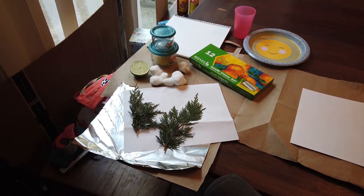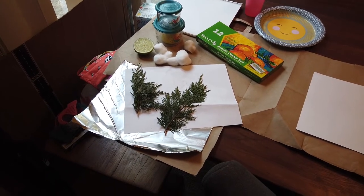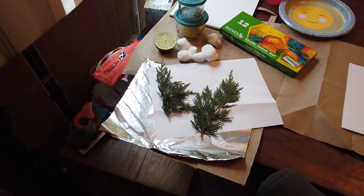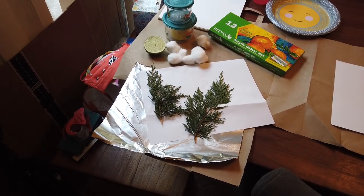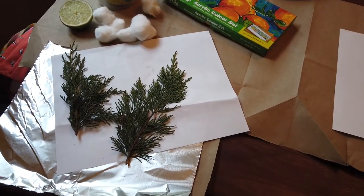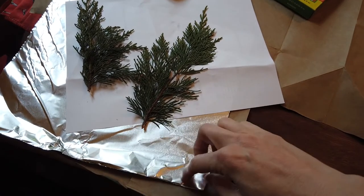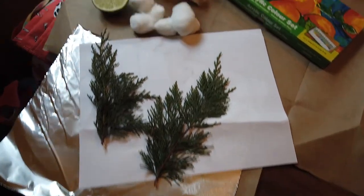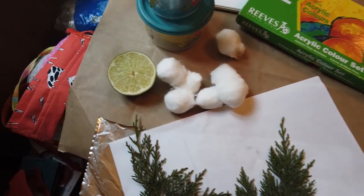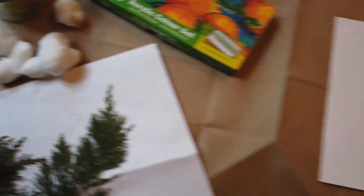I just want to show you some of the things that I picked out to try with my art today. I went around my house and picked out some things from inside and outside that I thought I could use to paint with textures. I've got some leaves from the tree outside, some foil and some paper that I might crumple up to make some cool textures, and I grabbed some cotton balls to see what those would do. I also had half a lime drying out in my fridge so I thought I would see what that did.